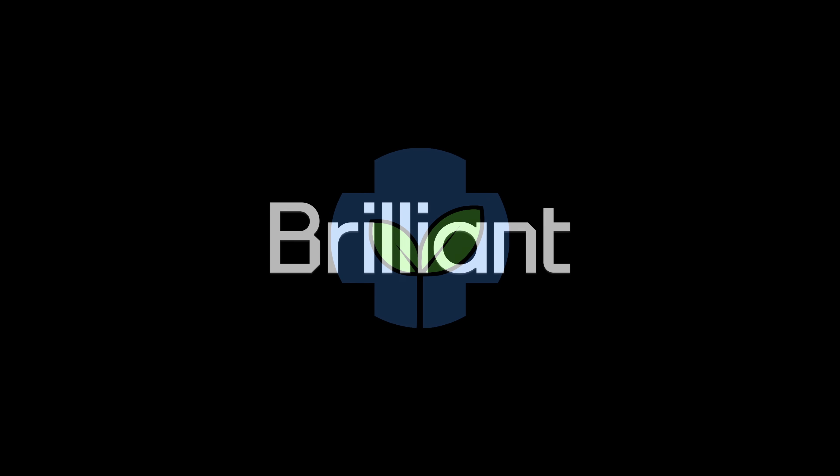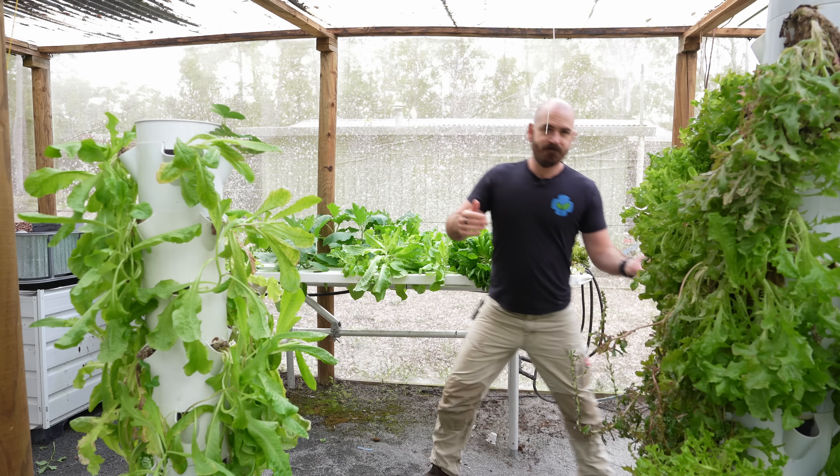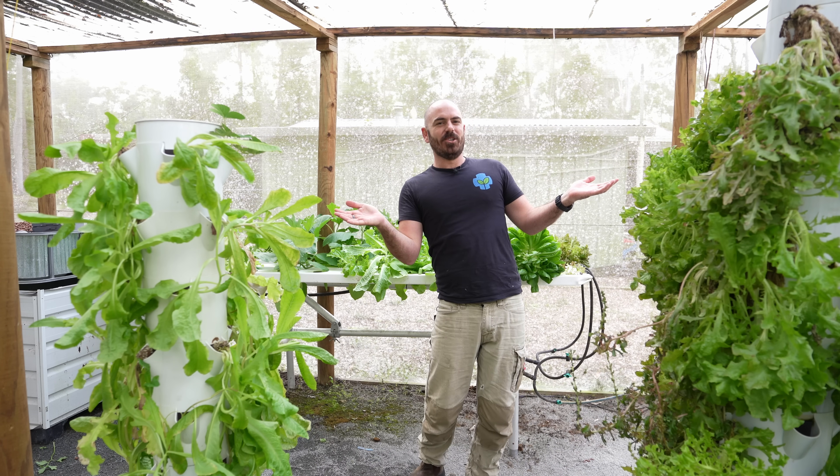This episode of Who Chose is brought to you by Brilliant. Welcome back to Who Chose.